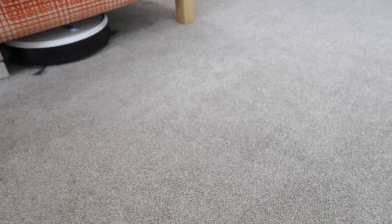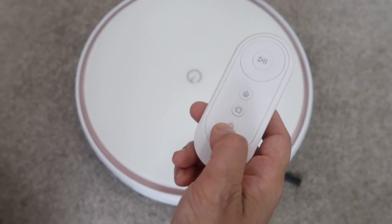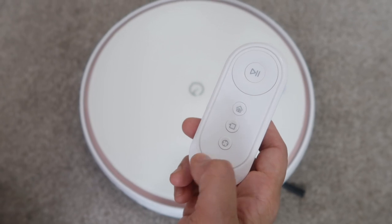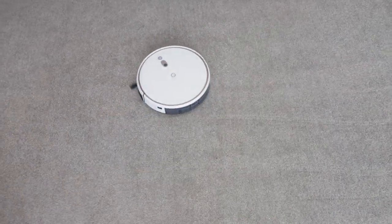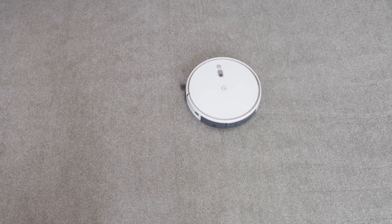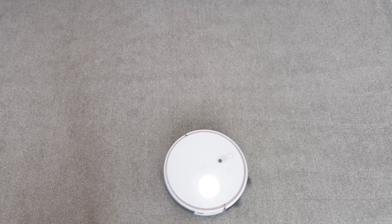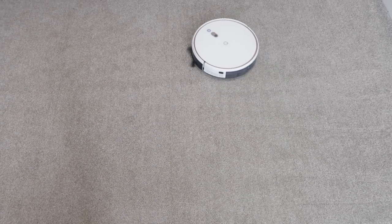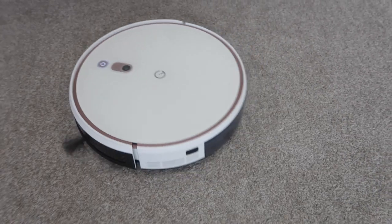It's great that it can clean under sofas and beds, places where you can't get to. Now we're going to spot clean — just press that button and it starts cleaning, going round and round. There's still some rice there, but hopefully it will clean that up. And that's all cleaned up nicely.